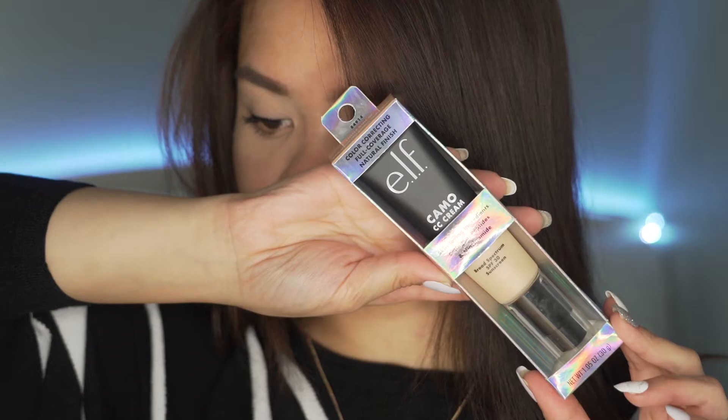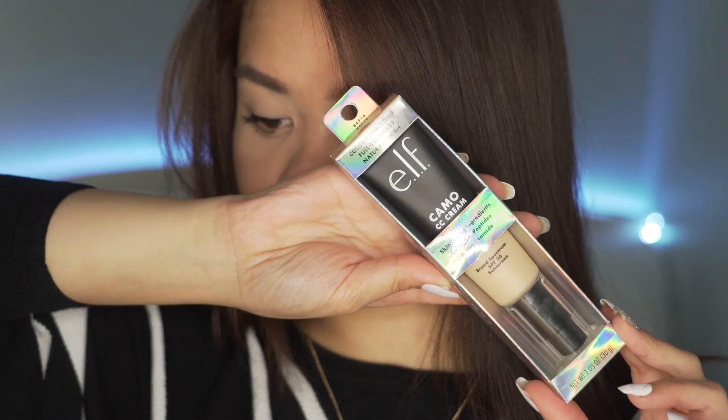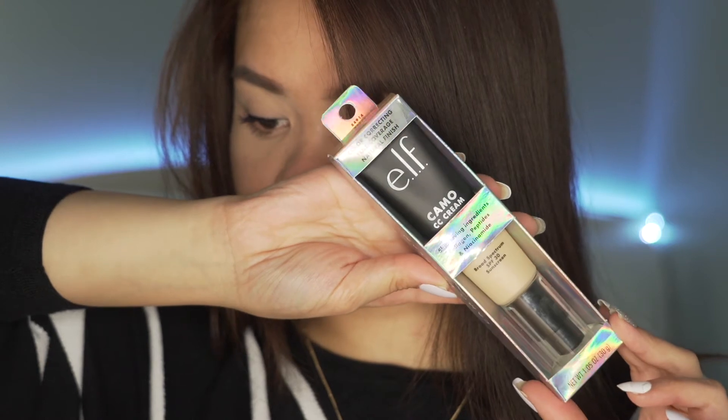So let's talk about this CC Cream. When I was shopping for this product, finding my shade was challenging — most of the shelves I checked were empty. Good thing I found this one shade to try. Although my gut tells me it's a little light for me, I'll just fix it with bronzer. The price range of this CC Cream is around $14, and it's a color correcting cream.